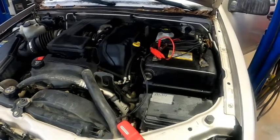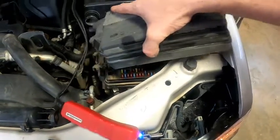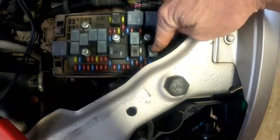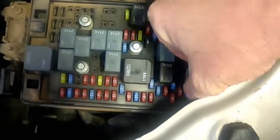So before we condemn the starter, the first thing you want to do is check your fuse box down here. This is an '05, so yours might be slightly different. Open that up — right here is your starter relay. You're looking down on the fuse box on the driver's side, standing in front of the truck. Pull that starter relay out.